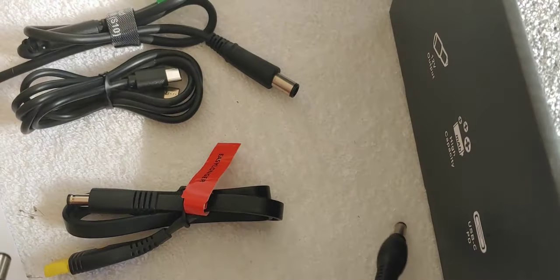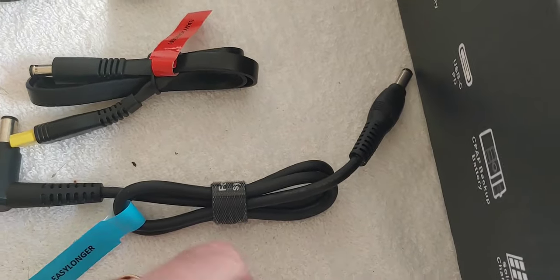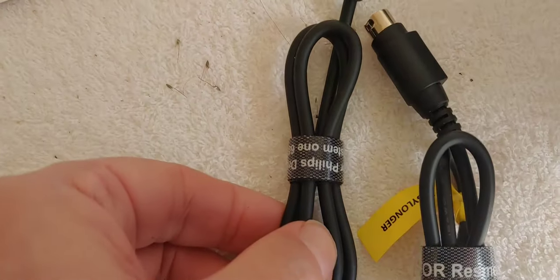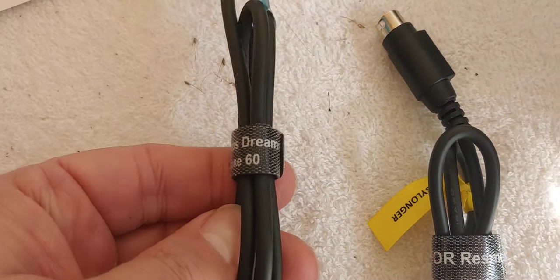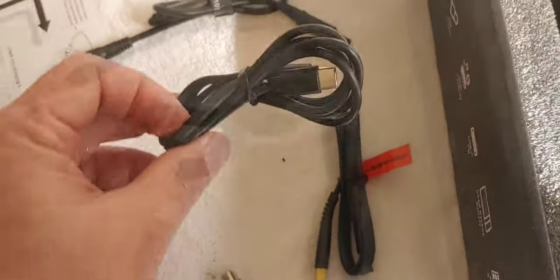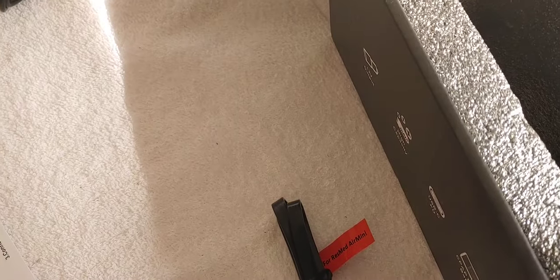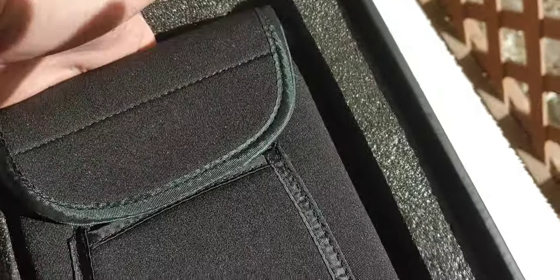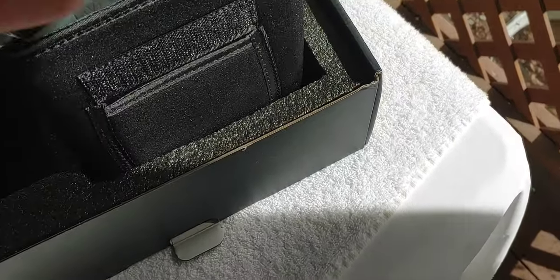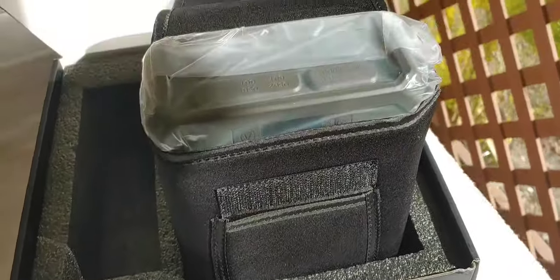Looks like they're connectors for different CPAP machines and they're also labeled for the different types. That's a mini, and it looks like another charging cord. So four connectors for your CPAP machine. And there's a case right here - it's in there pretty good, I like that. It's kind of heavy to get out, which is good. We want a machine that's going to be stable and sturdy.